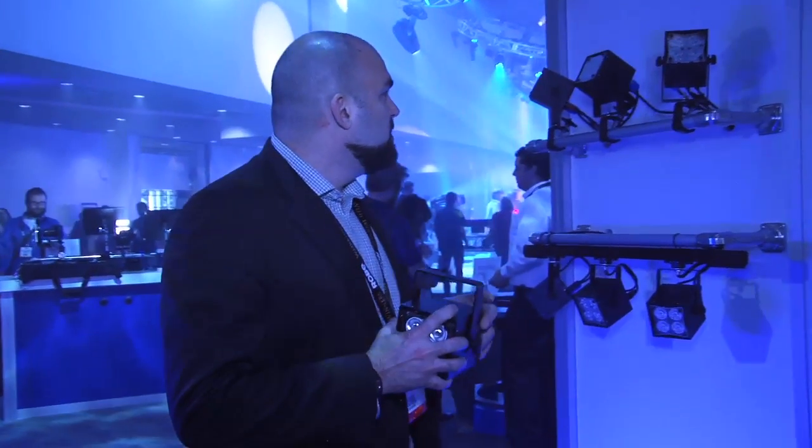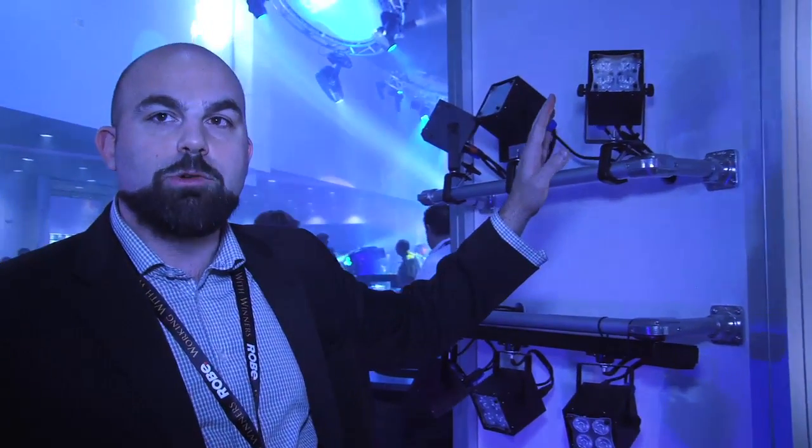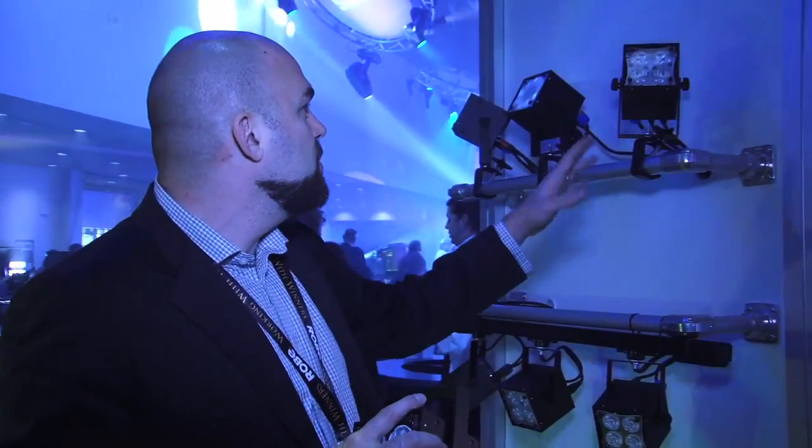This fixture comes in a few different flavors: red, green, blue and white color mixing, which uses a quad chip — the new Osram LED, which came out about a month ago — and the highest quality optics you can get. It comes in warm, neutral and cool white color mixing that goes from 2800 to 6500 Kelvin. Total output is 3100 lumens — lots of power in a little package.